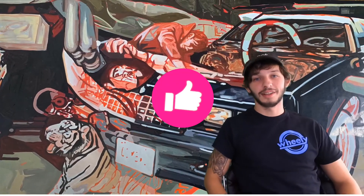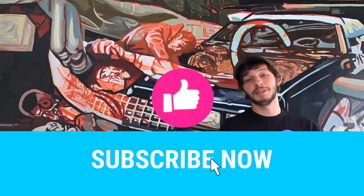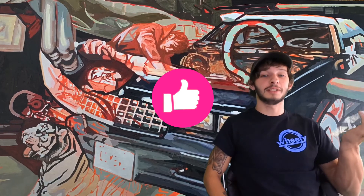Thanks for watching — like, share, and subscribe to Wheelie Media so you can watch me do car stuff, and so you can watch my friends Izzy and Chunky do car stuff too.